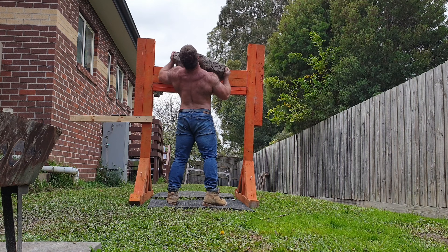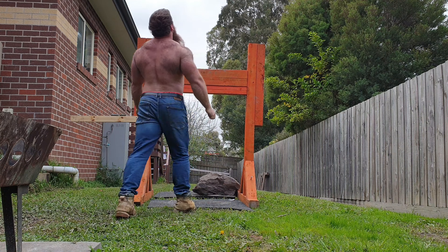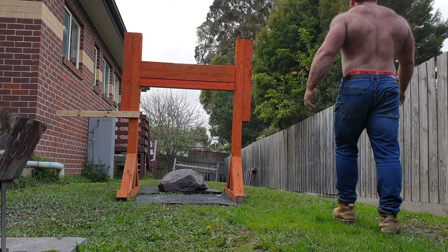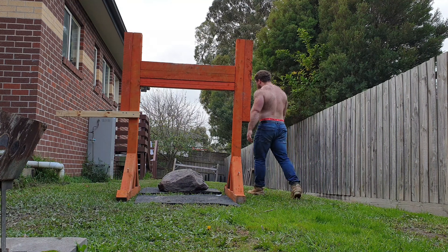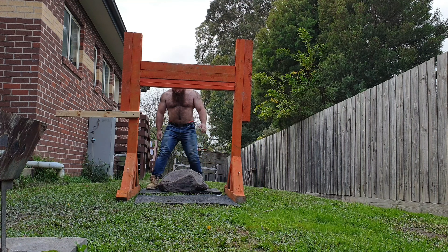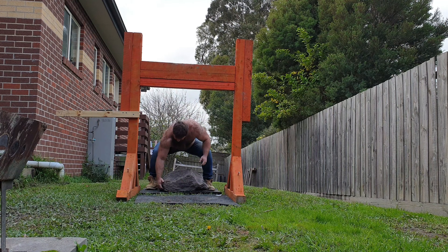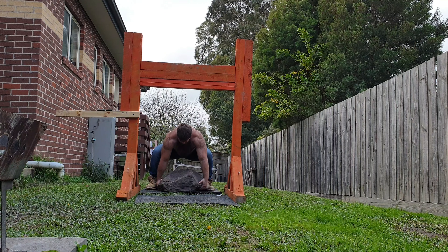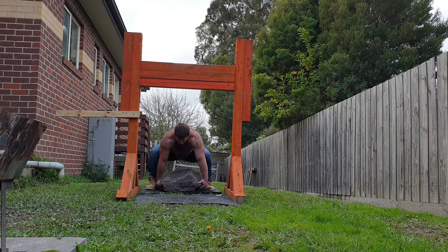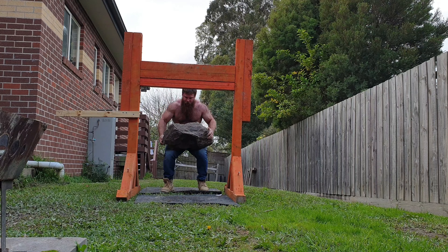I just rate the stones really highly. Very functional, very hard, very brutal style of training. It requires you to be strong everywhere — from your grip, to your core, to your lower back, to your upper back, to having the ability to press the weight over the yoke. The thing that's probably the easiest is the squat at the start in terms of utilization of legs, because you're always going to be limited by your lower back and grip strength, as the center of gravity is so far in front of you.